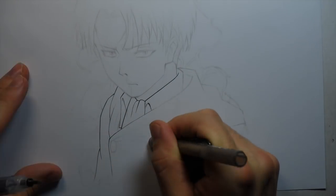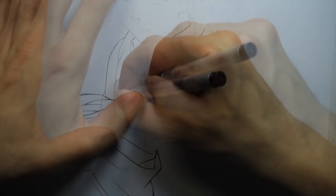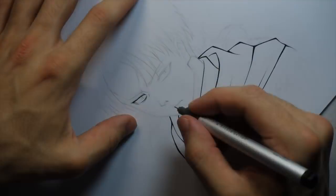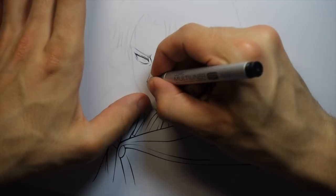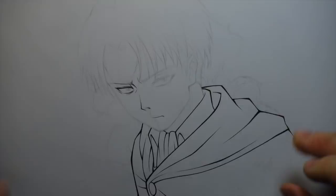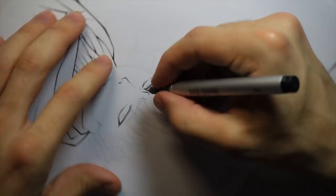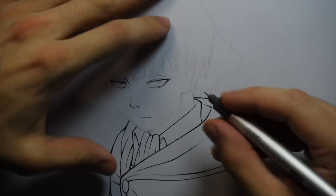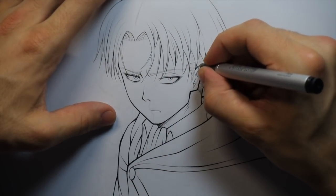When it comes to the line work of an anime style drawing, something that's really important and often overlooked by newer artists is having a variety of line thicknesses. You want some thick areas and then some really fine areas as well — it creates a really nice contrast and will make your drawing look a lot more compelling. This is really prevalent in Attack on Titan artwork; if you've seen the anime or the manga, you'll notice they have really bold outlines that create a really impactful, bold image.